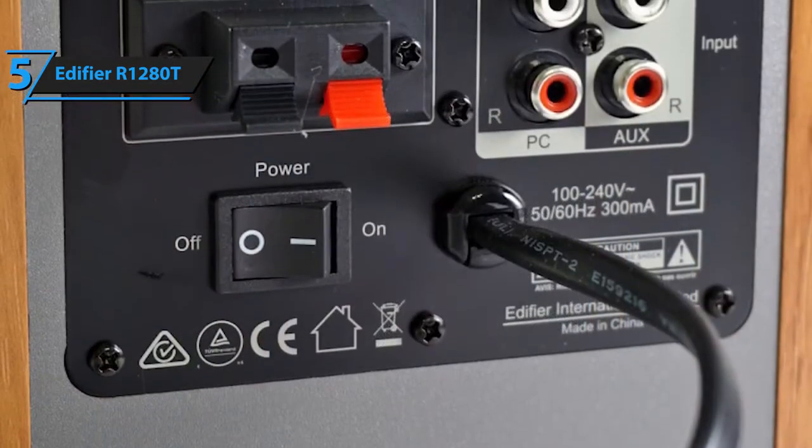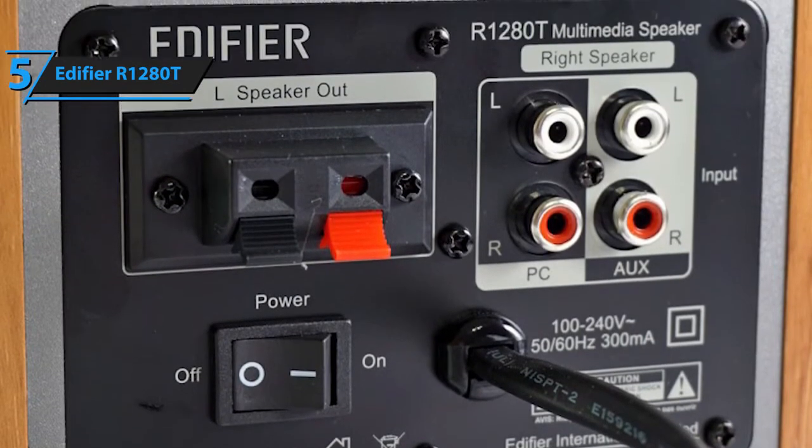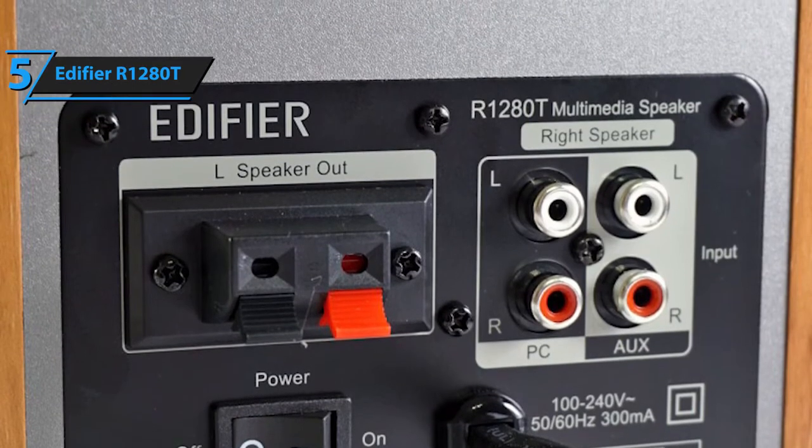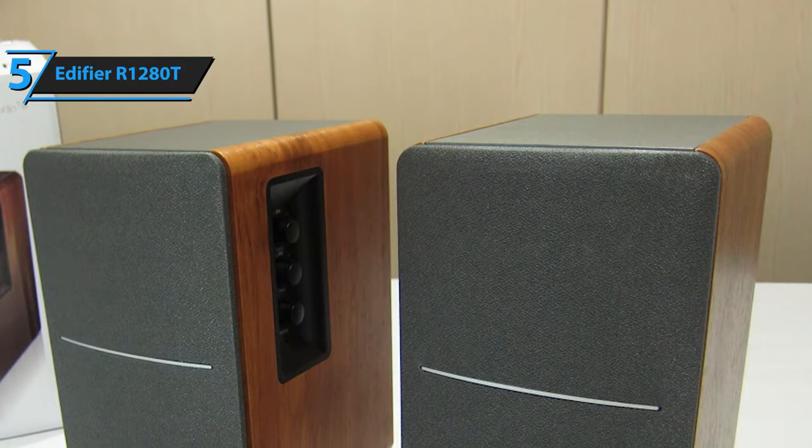In terms of connectivity, it sports two auxiliary inputs, which is pretty typical for a budget set of speakers, but what's important is that the R1280T is actually reliable. However, it does not support Bluetooth-powered devices, which is a bit of a downfall.